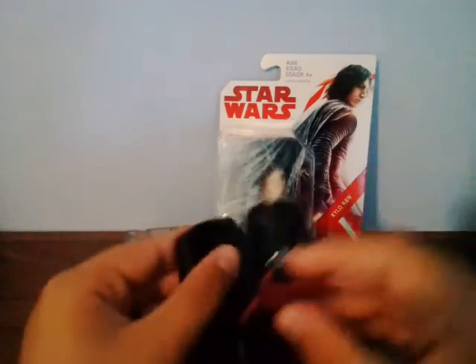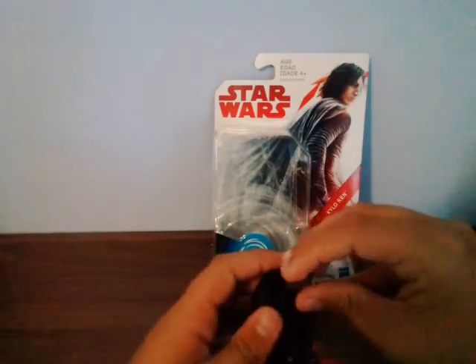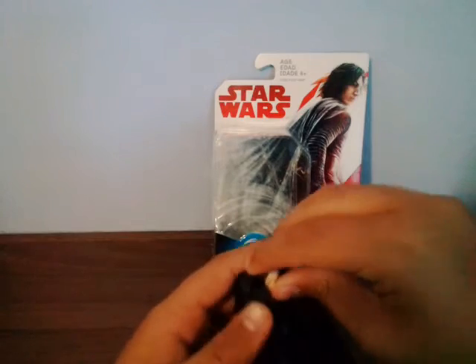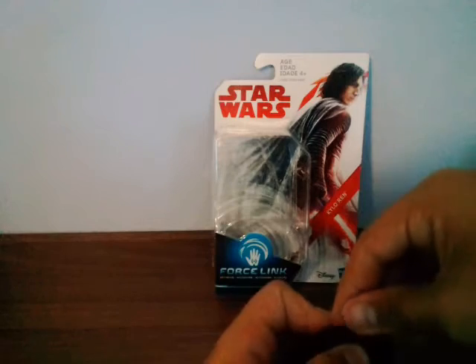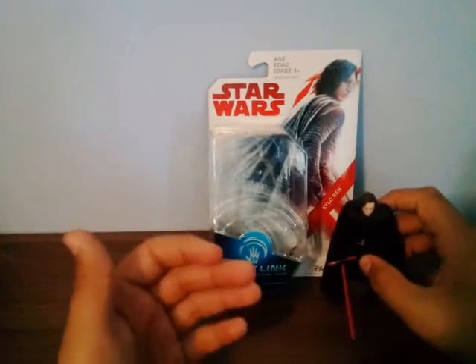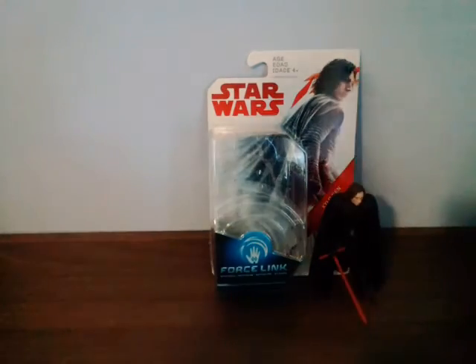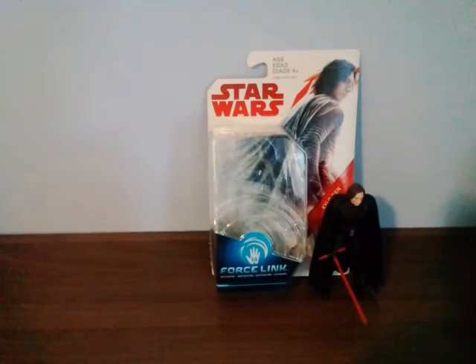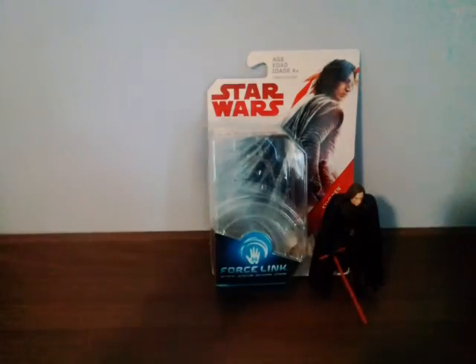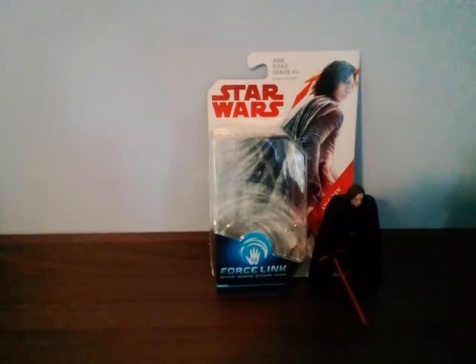Thanks for watching my Last Jedi Kylo Ren review - my second figure in the series. I'm making a playlist for all the Last Jedi figures. I try to make a video every second or third day. I'm at 119 subscribers and when I reach 150 I'll do a giveaway - something Star Wars related. May the Force be with you and have a great day, bye!